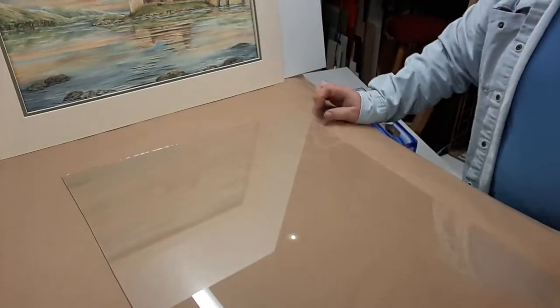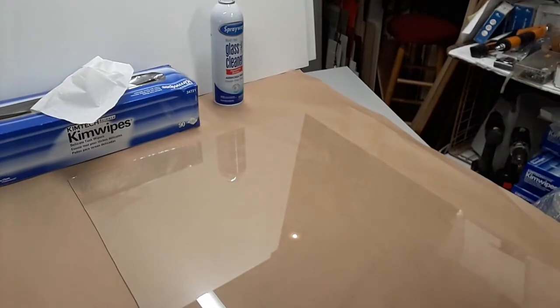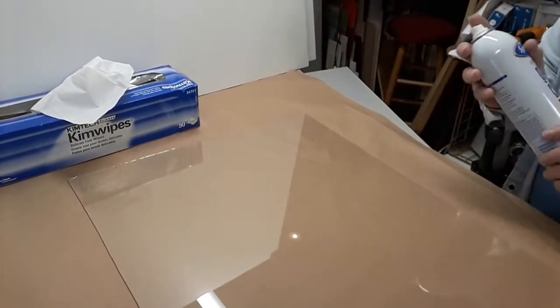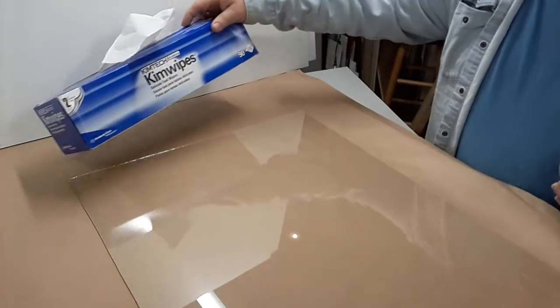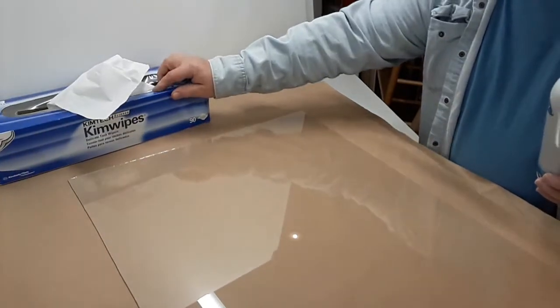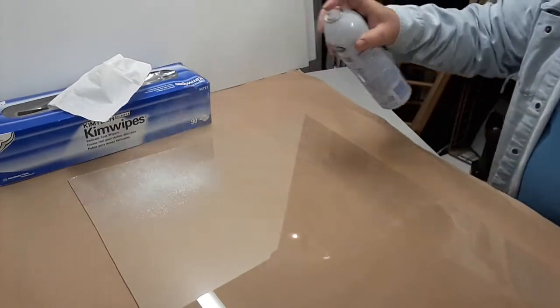Now we're going to clean the glass. I like to use chem wipes that are actually used for cleaning technical equipment — they're kind of for the scientific instrument company — and then spray away glass cleaner.